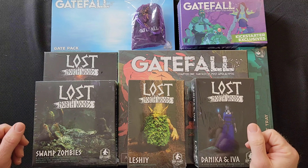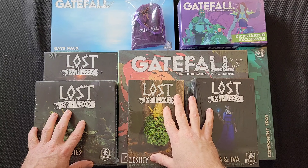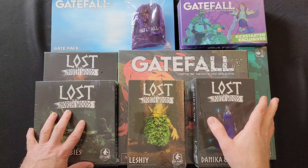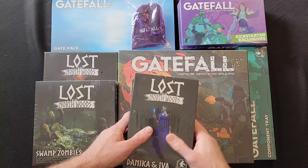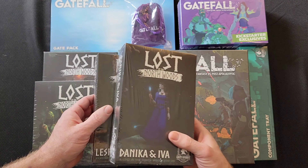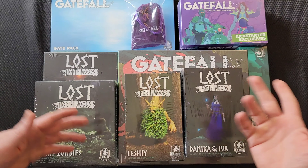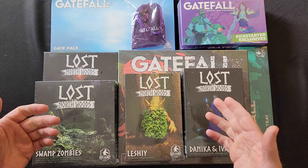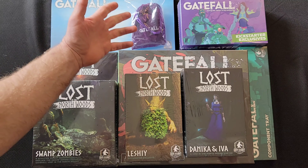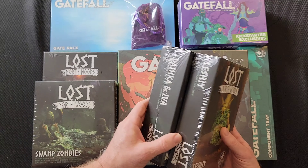Okay guys, welcome to the overview shot. I'm going to go into the Lost in the Northwoods stuff first, then the extras, and the main game stuff. For all you guys who already got the game — who've had it a year or so — you already know what's in there and can stop watching if you're just interested in seeing what came in. For everybody who wants to see everything, I'll run through it really quick because I'm trying to keep my videos a lot shorter. I don't like to watch long videos either, so let's try to get through this as quickly while giving you guys as much information as possible.